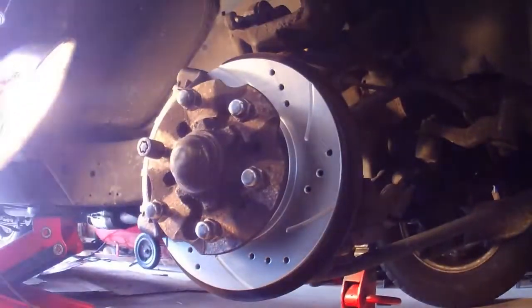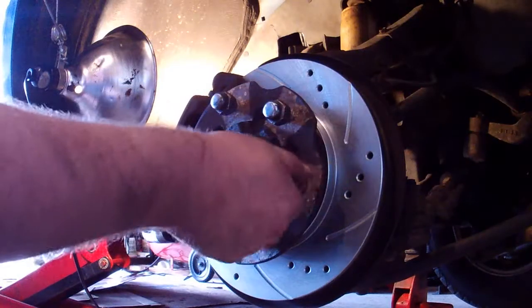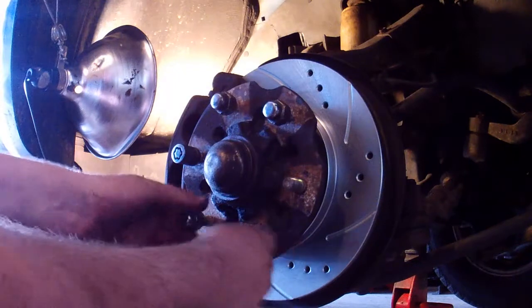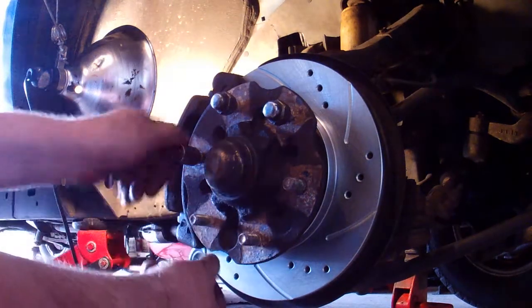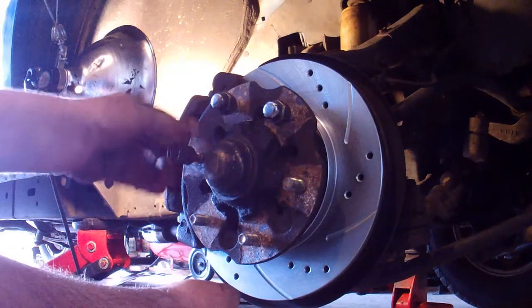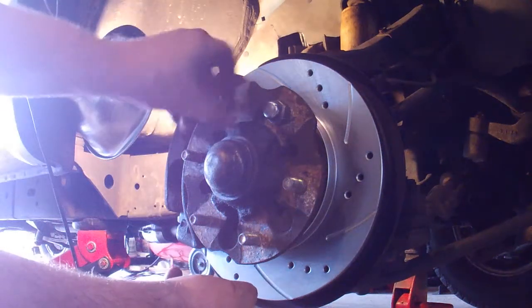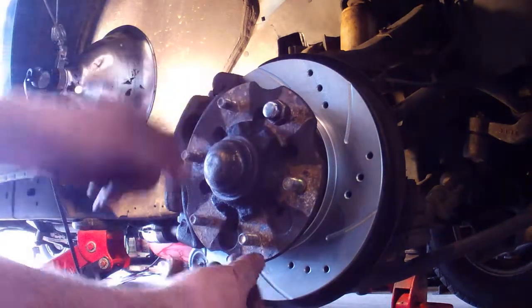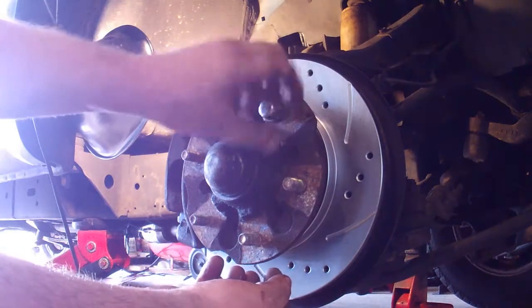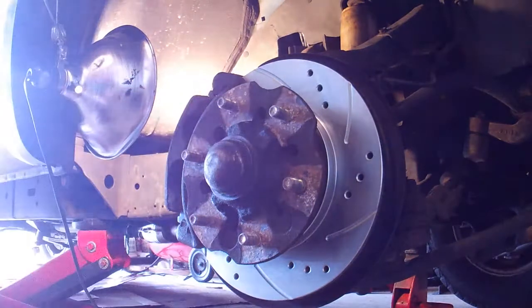Put your caliper on and bolt it in. You're pretty much done. Go pump your brakes a couple times. You might want to check your brake fluid level at this time. Whenever you squish your calipers back in, it does increase the volume in the master cylinder reservoir. So if you happened to be filling up your brake fluid because your brakes were getting thinner and you noticed your brake fluid was low and put some more in, well, now you're going to have a whole bunch extra because you just squished that extra capacity out when you squished the calipers back in to make room for your new brake pads.